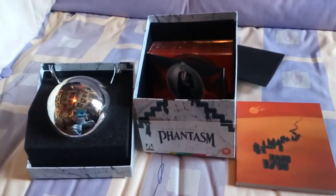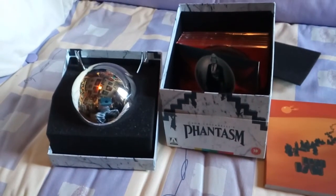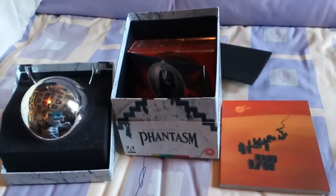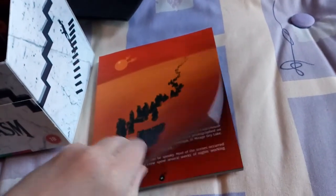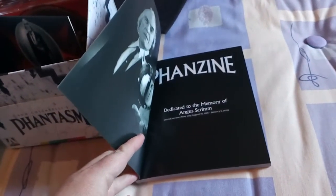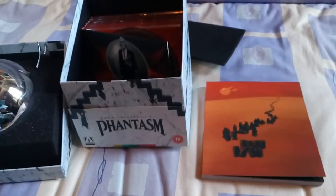I've opened up a little bit more of the box and here are the contents. Once again you have the sphere there — I haven't put the little spike things into the ball yet, I'm just going to leave it as is. Here you have the 152-page book. I'm not going to get into it really extensively, just going to quickly go through some bits of it and take a look very shortly.